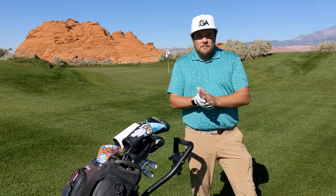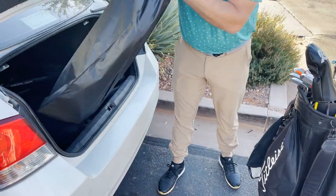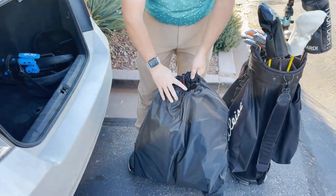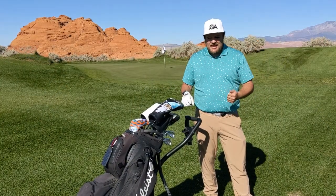It does fold up pretty nicely and comes with a bag. The wheels come off, so it does fit in the trunk pretty well.